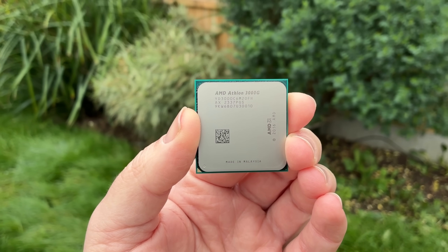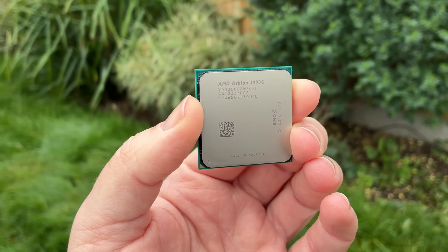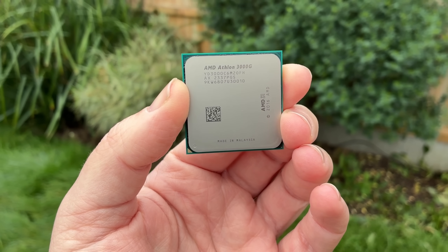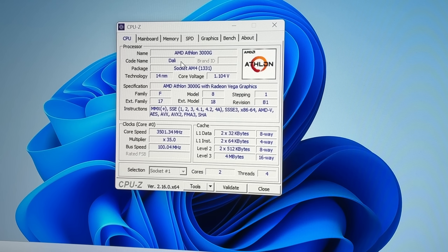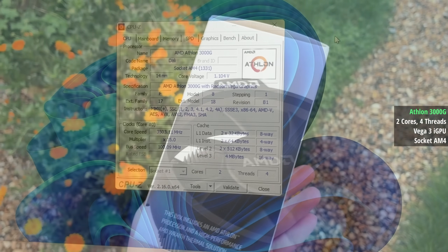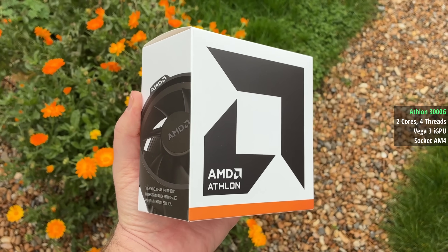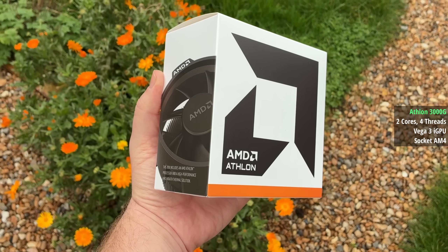Unlike the FB version, this one officially supports Windows 11 and features two physical cores instead of being a quad core die with two cores disabled. In other words, nothing has really changed — this has always been a dual core chip in one way or another. We get two cores, four threads, a 3.5GHz base clock speed, 4MB of L3 cache, and Vega 3 graphics. Both the CPU and GPU are overclockable, though it's the iGPU that benefits most from an increase in speed.